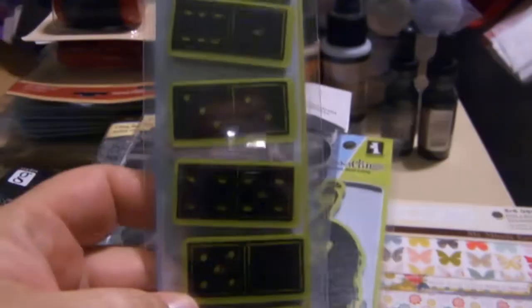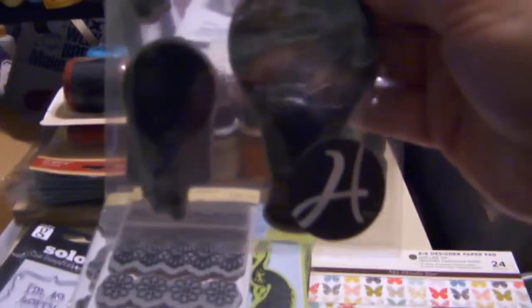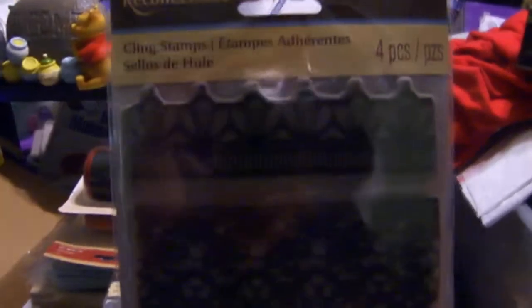I got a bunch of stamps when I was in Florida. These are frames, kind of Victorian. I've got the butterflies. And I got hot air balloons — these are Hampton Arts. And these are lace borders — they're called something lace.